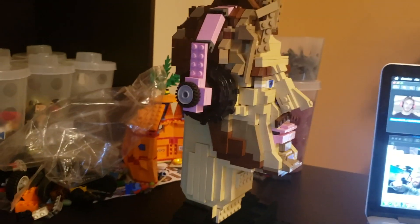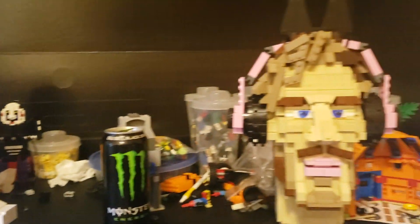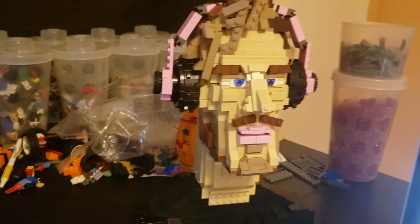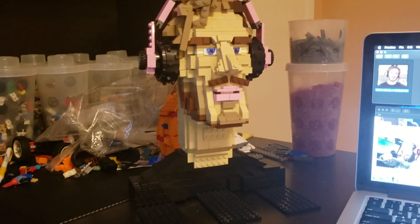So here is PewDiePie — I hope you guys enjoyed this video. Make sure to go check out my James Charles video as well. If you want to see more LEGO busts, make sure to comment down below. Try to share this to PewDiePie — that would be awesome. I'd love for him to see this, and I'll see you guys later.